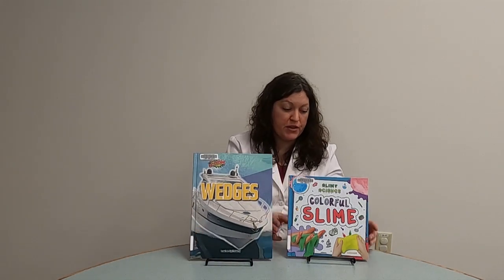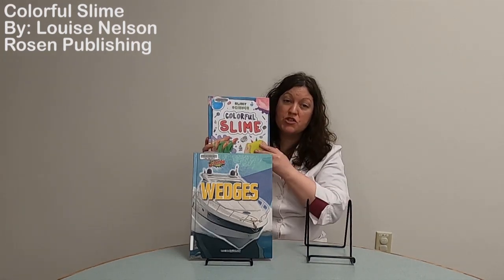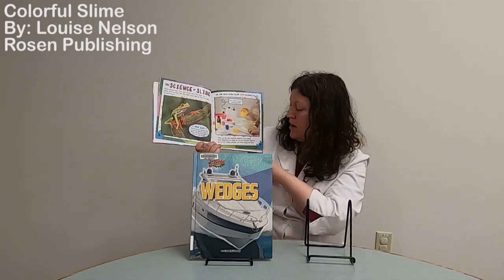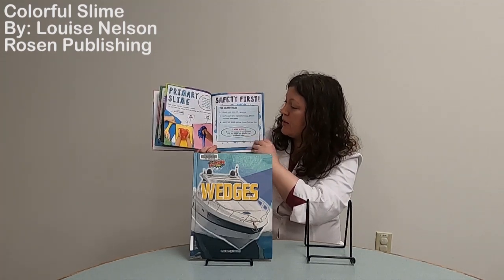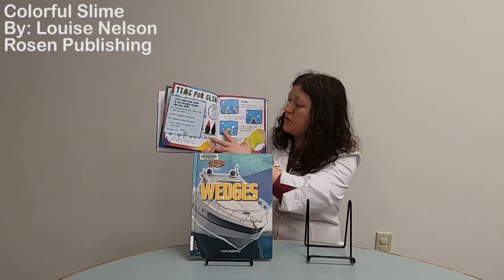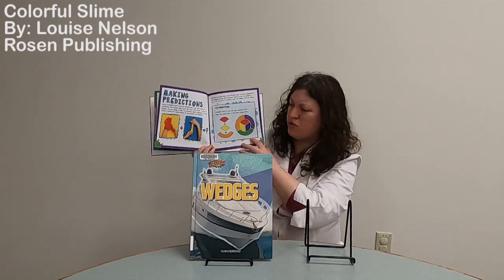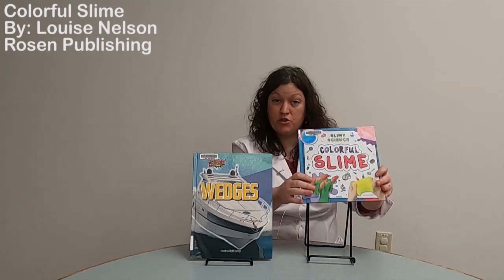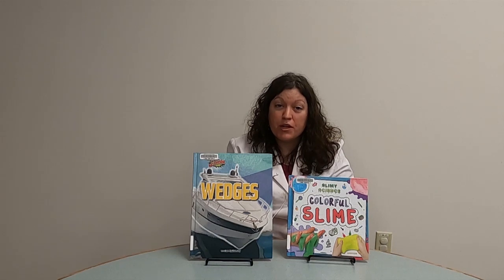And if you had fun making your Play-Doh, I thought the next level is you could make your own slime. This book is called Colorful Slime by Louise Nelson, and it has two slime recipes in it. I like it because it's very bright and talks about chemistry — how mixing chemicals together makes something different. You learn about colors as well, and the ingredients are things you can find around your house. The pictures are a lot of fun and inspire you to test out different colors, like mixing two primary colors to make a secondary color. I highly recommend both of these books. Thank you again for joining me for a super science video — I look forward to sharing more experiments with you soon. Have a good day!